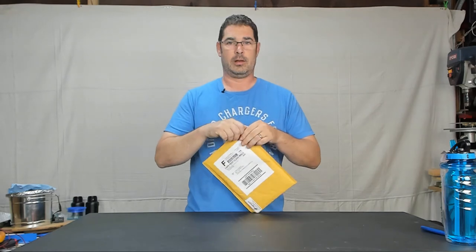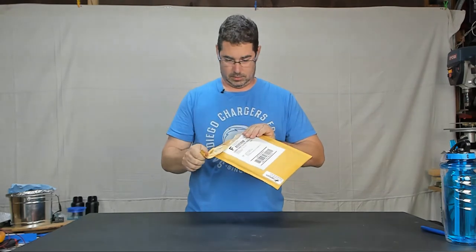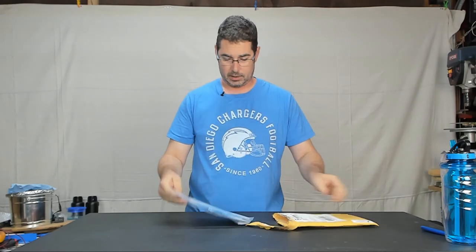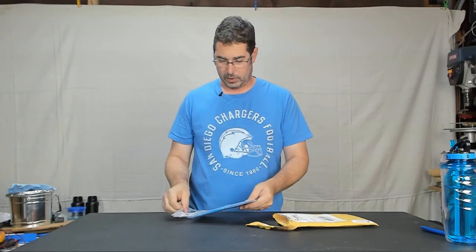And if you can see the label, this came from Capricorn, so I'm very excited to see what's inside here. Lots of noise — and we have a ziploc bag. There we have it!